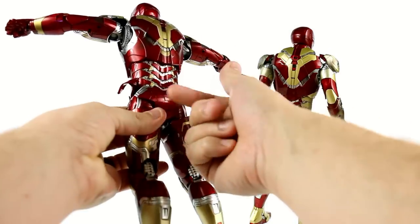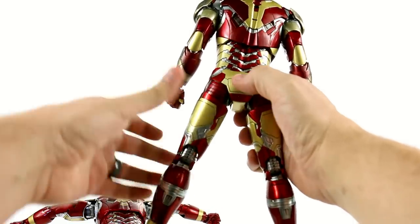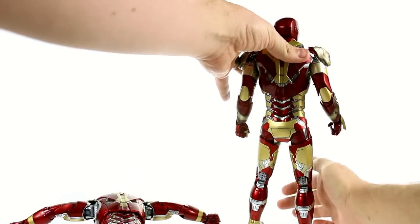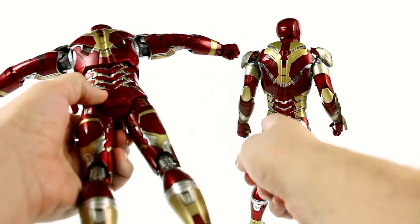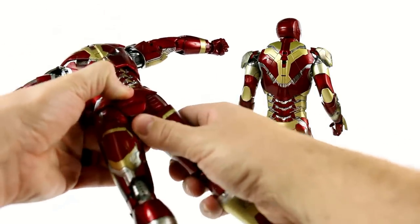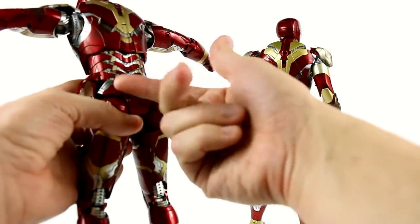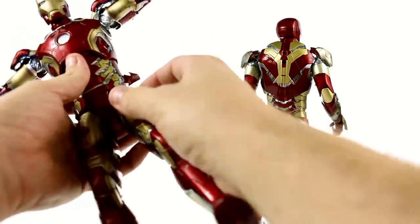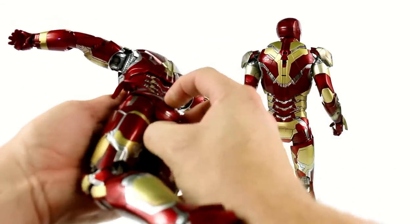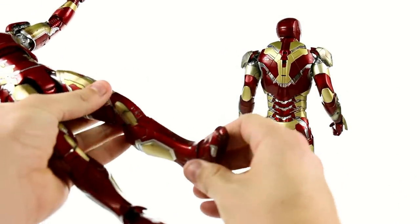This back section right here — on the Mark 42 it was all rubber, but on the Mark 43 it is now all hard plastic, and the button is now kind of on the outside whereas before it was a little bit underneath the rubber. You just push this in and detach it. I think it's a much better use of this mechanism — not having it be rubber I think will make it last a lot longer. You can angle this for a much higher range of motion, creating iconic poses like the ground pound.